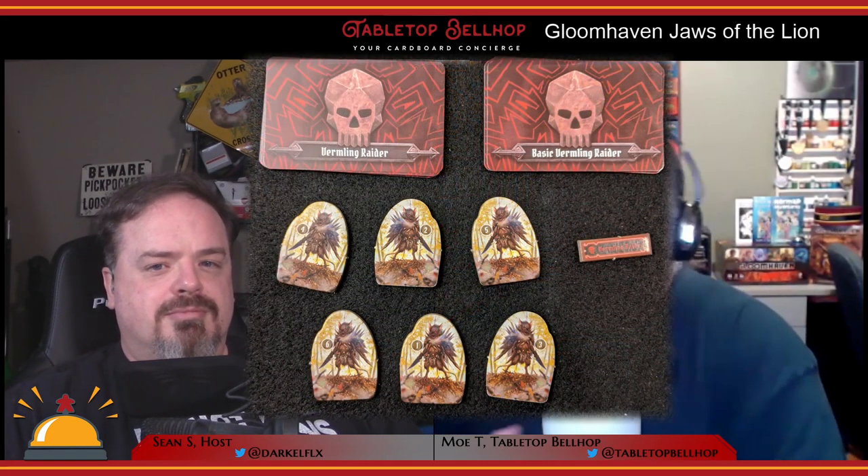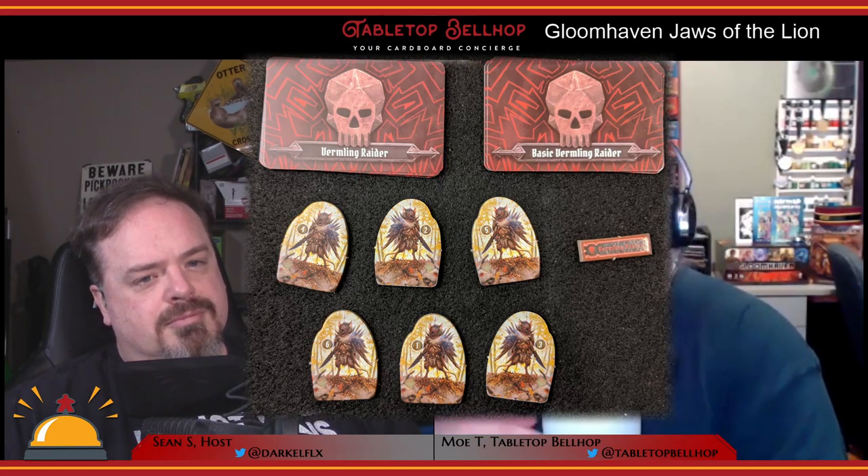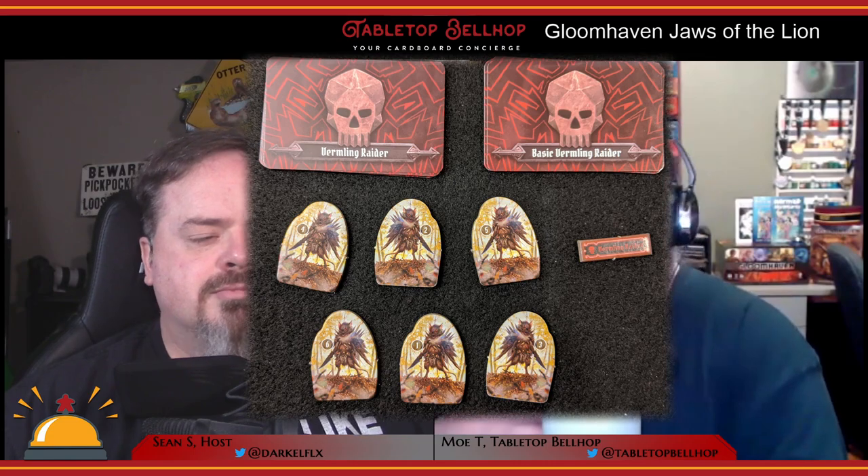There are 16 monsters — surprisingly, not all new. Ten of them are new, with three of those being boss monsters. I thought it was a little strange that they overlap with the original. These monsters are not compatible with the main game, even ones with the exact same name. The decks are different; they are standalone and not meant to be combined with the original. They are retooled and reworked. Every monster deck in Jaws of the Lion includes a basic move-and-attack card, which not every monster had in the original — so the cards are simplified slightly, but definitely not compatible.